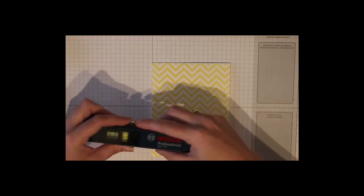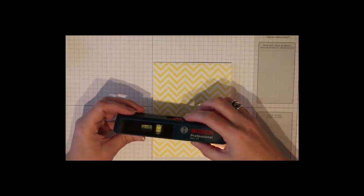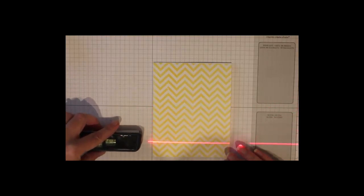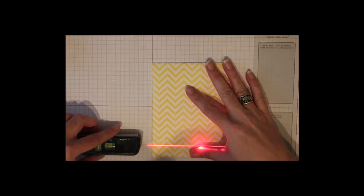I bet you weren't expecting that! This magical level has two different kinds of lasers — one is a pointer and the other end is an actual laser level. This one actually has a little magnetic base that you can put it on the wall with as well. One day I had the idea that I could use this instead of drawing lines on my cards to line up my images.